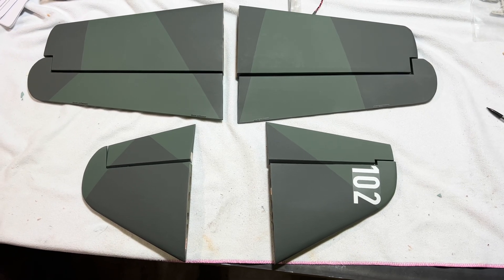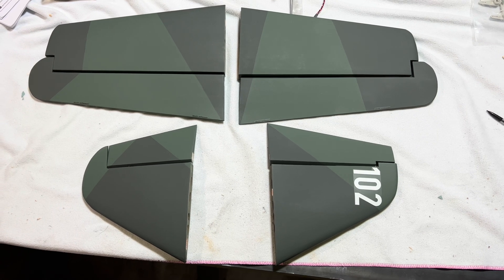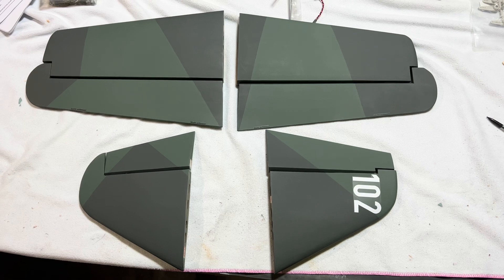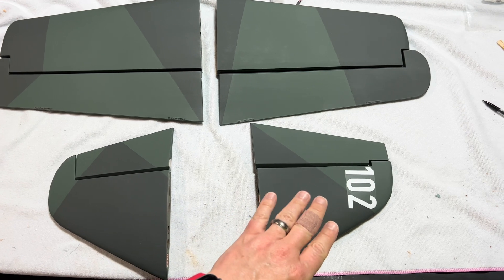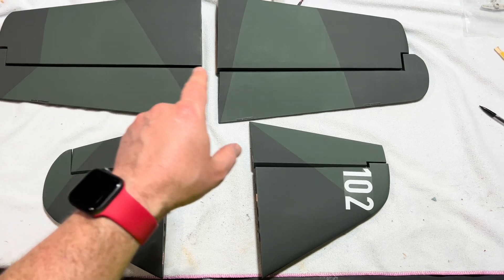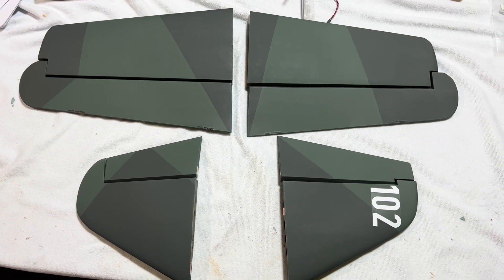Hi friends, welcome to the PlainFunRC channel. I'm your host Saul, and we are continuing the build of the DO-335 by ESM Models. We're now shifting our focus to the elevators and to the rudders. We've got our elevator halves here, our top rudder and our bottom rudder. We're going to go ahead and get our servos installed, our hinges glued in place, and a couple other things as well. So let's get started.